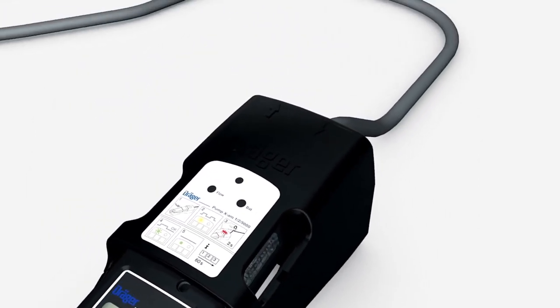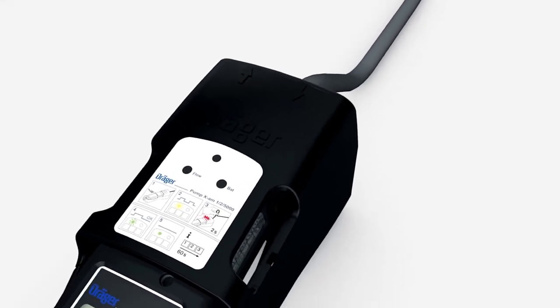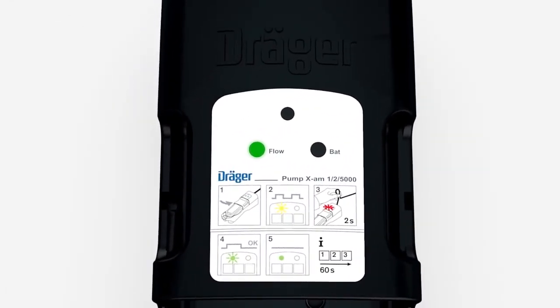Now close the intake connection by kinking the hose for two seconds. The flow LED flashes red and a continuous tone can be heard. Now release the intake connection. If the LED lights up green, the device is ready to use and you can start measuring. If the test is unsuccessful, the flow LED flashes red and a continuous tone sounds.